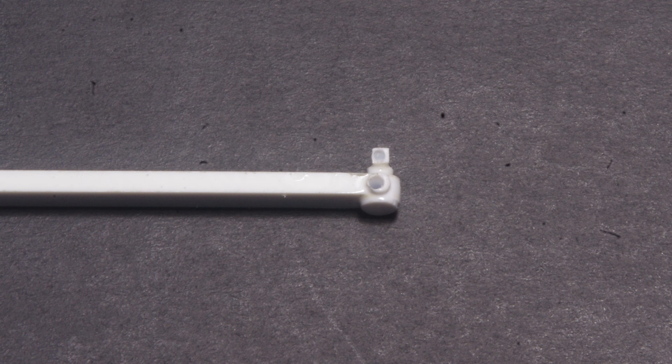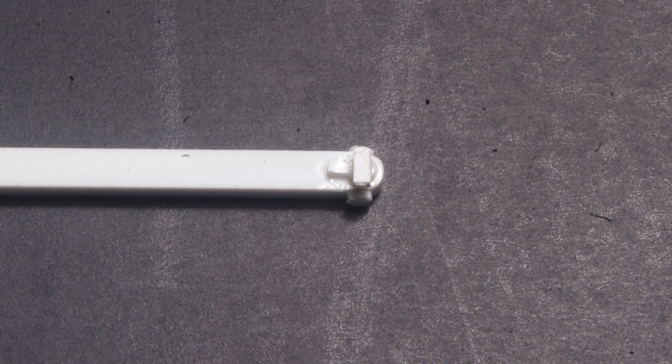On the top side, another styrene disc 1.5 mm diameter, this time punched from 30-thou thick styrene, is glued on, and it's topped with an air fitting which is made from 40-thou square styrene strip, drilled 0.25 diameter part way through, and cut approximately 75 thousandths of an inch long. A rib made from 30-thou square styrene strip, cut 70 thousandths of an inch long, is glued on top.